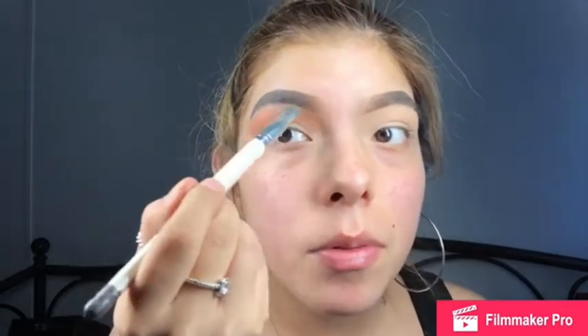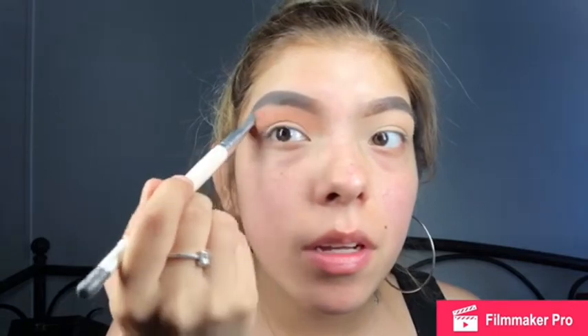I'm just gonna buff that out. Then I'm gonna go back in with that flat brush and highlight my brow bone, which is gonna help soften that edge of the orange we just placed down. If you want, you can go back in and further blend those two colors together.